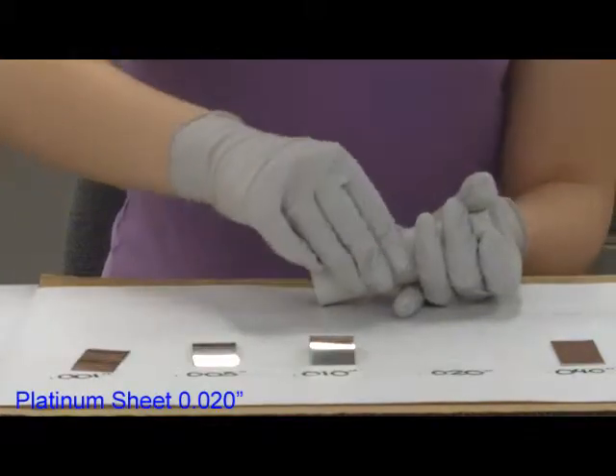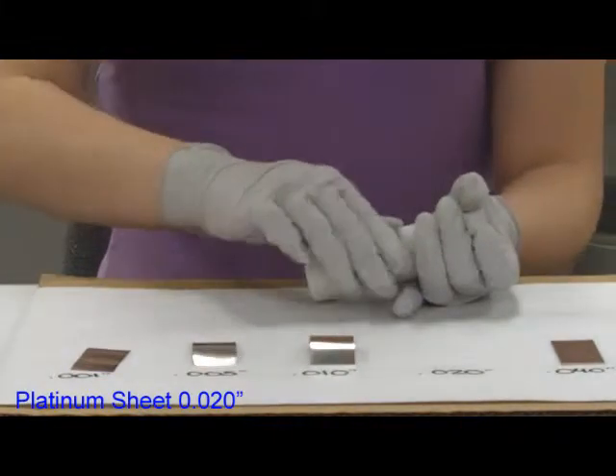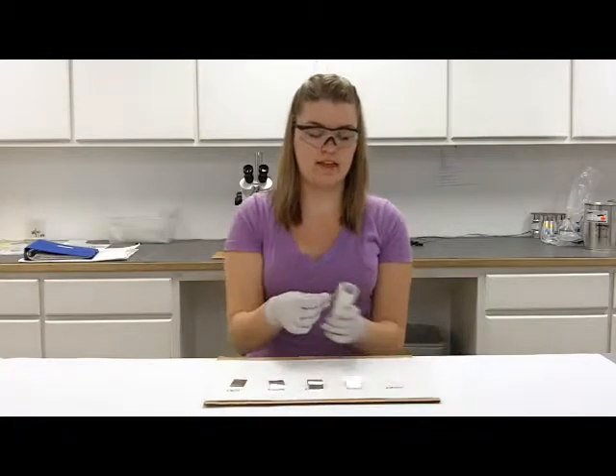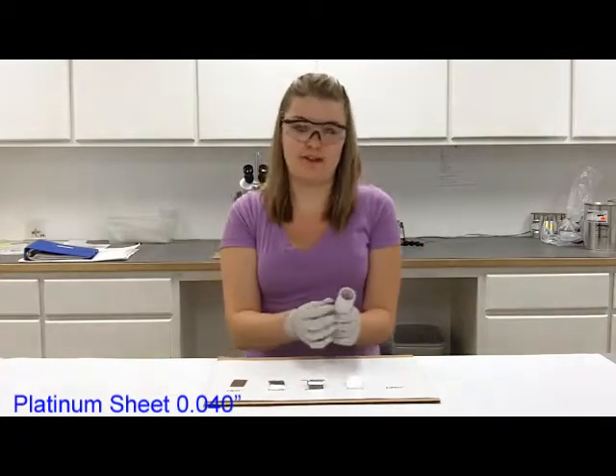Twenty thousandths, harder to wrap around the tube and it just kind of bends in half instead of wrapping around. And forty thousandths, I can't wrap around the tube.